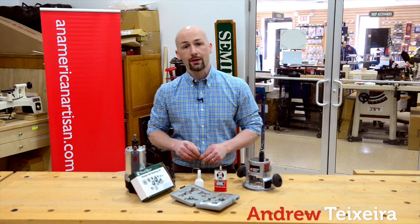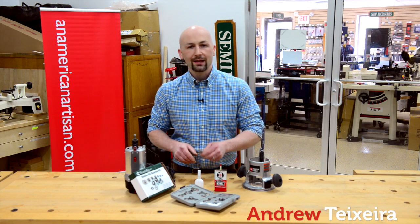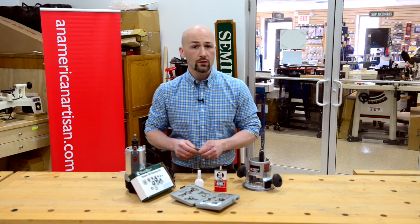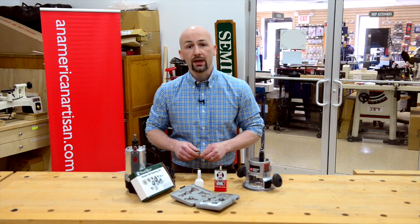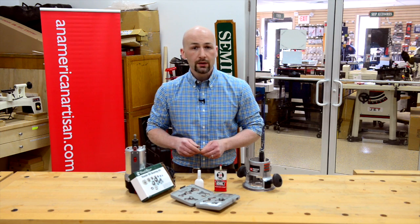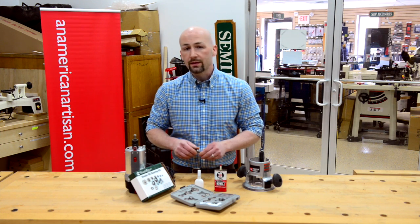I'm Andrew Texera, an American artisan, and for today's quick tip I'd like to show you how to properly lubricate your router bit bearings. It's often overlooked — people forget to lubricate their bearings and they seize and cause burning on the edge of your project. If you keep your bearing properly oiled, this won't happen.